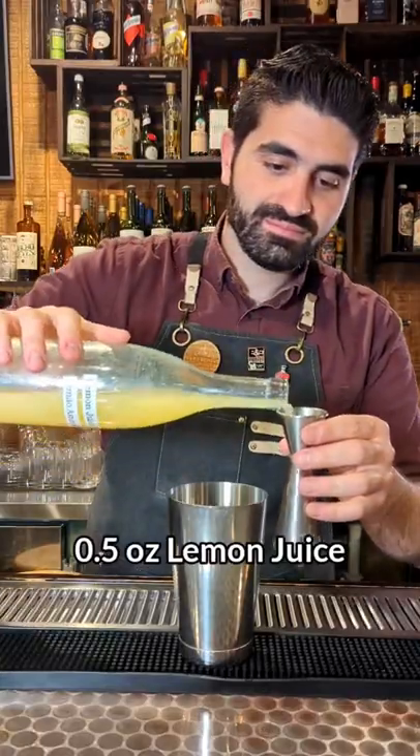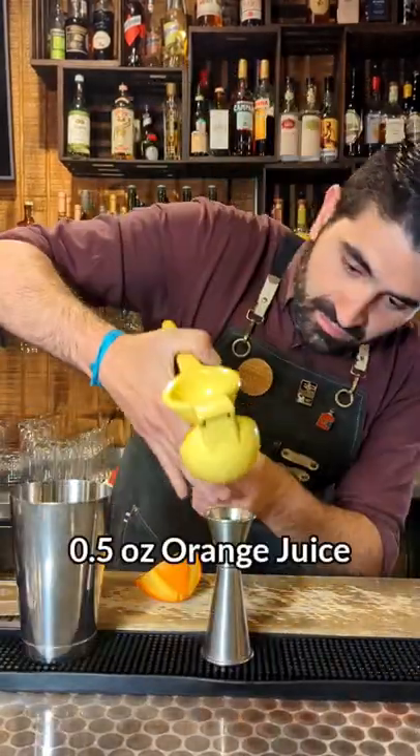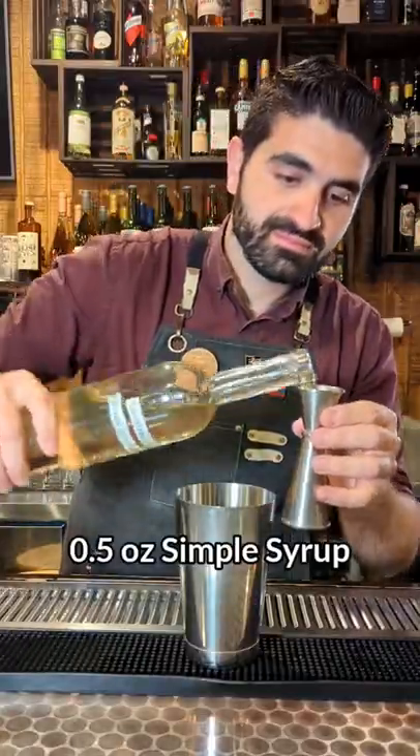We're going to do two ounces of rye whiskey, a half ounce of lemon juice. We're then going to cut up an orange and freshly squeeze that and do a half ounce of orange juice. Then one bar spoon of pomegranate molasses and a half ounce of simple syrup.